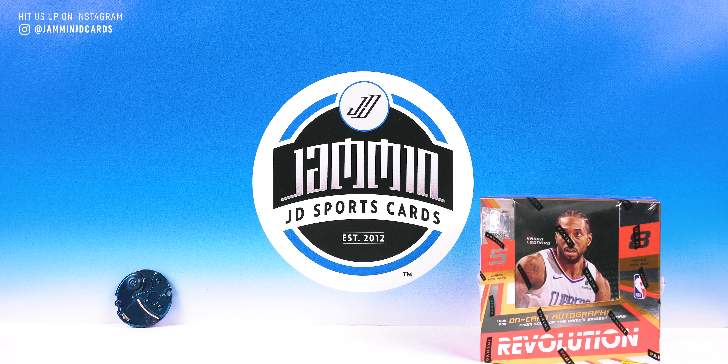What's going on everybody, Jamming JD Sports Cards here. It is Optic release day and we are not doing Optic today. The price is a little high on hobby boxes in my opinion. If I can find some retail I'll definitely be doing some retail Optic, but I will probably be skipping the hobby boxes of Optic basketball.